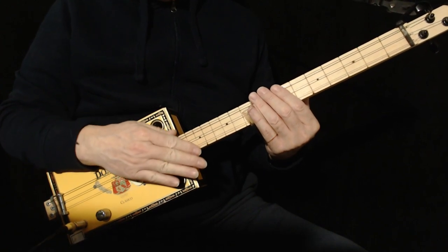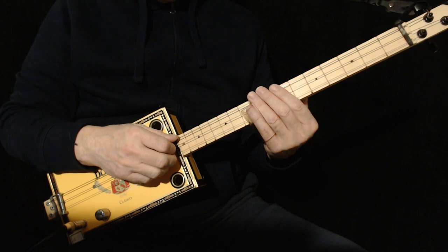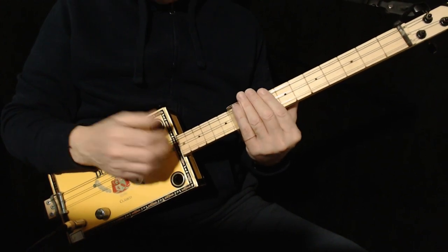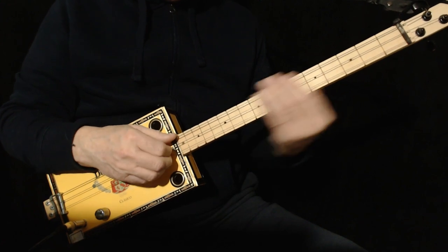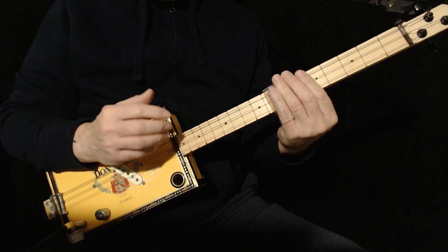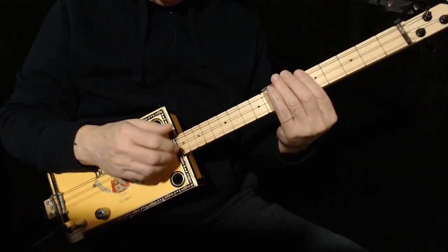Now go through everything we just did, and the second time you come to the second verse. At the end of the second verse, it does the tag thing again, which is F, C, D — it does it 3 more times. And then it does it 1 more time, very intensely.